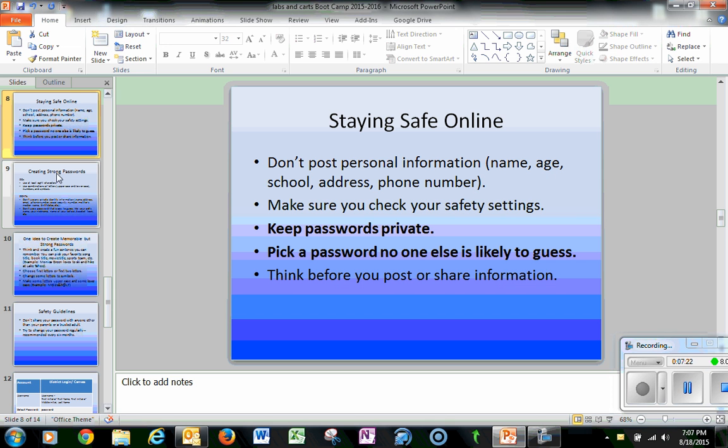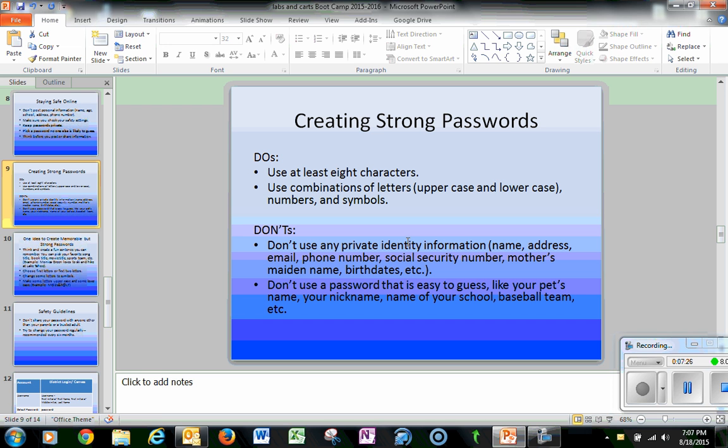We want to create strong passwords. For our systems in the district, we're looking at passwords that are at least eight characters in length — they become harder for people to crack. Using combinations of uppercase and lowercase letters, numbers, and symbols is always more helpful than just straight words. Make sure you're not using any private information, because teenagers can be victims of identity theft. And don't use something easy to guess like 'patriots' or 'huskies.'